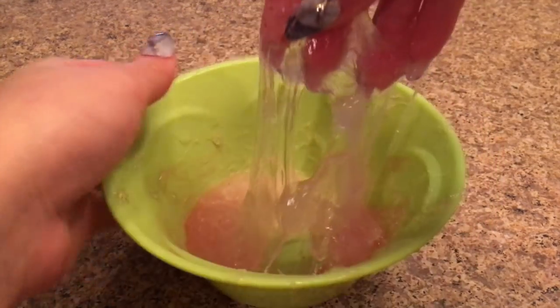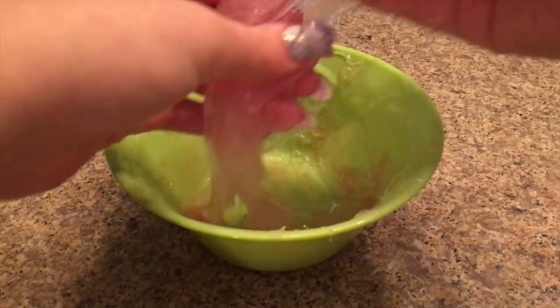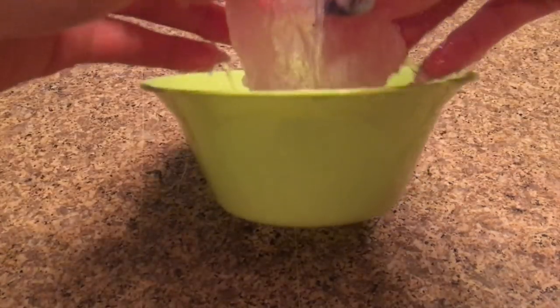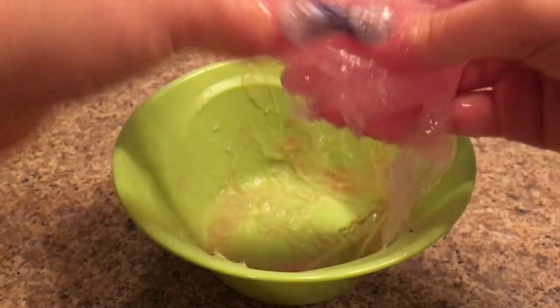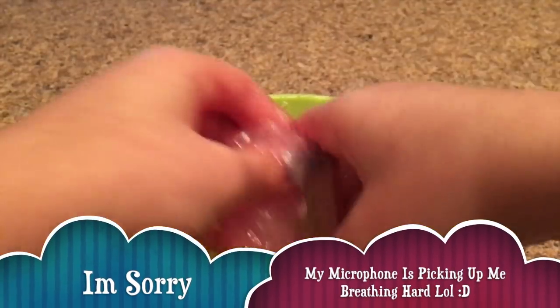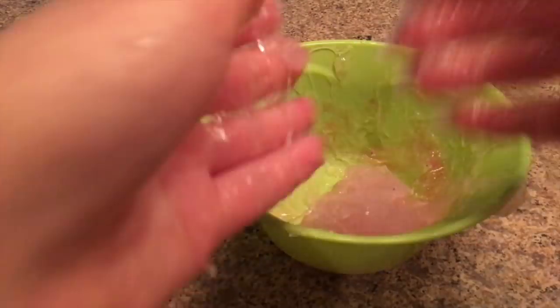It's been about an hour. I mixed it partway through and I could already see it starting to form. Look at this — this worked! This is a big win-win and I'm so happy! It's really sticky but look — it worked! Oh my gosh, this is so cool — it's like clear slime with the hand sanitizer still in it. Not all hair gels will work but I really suggest using this one if you want to try it.